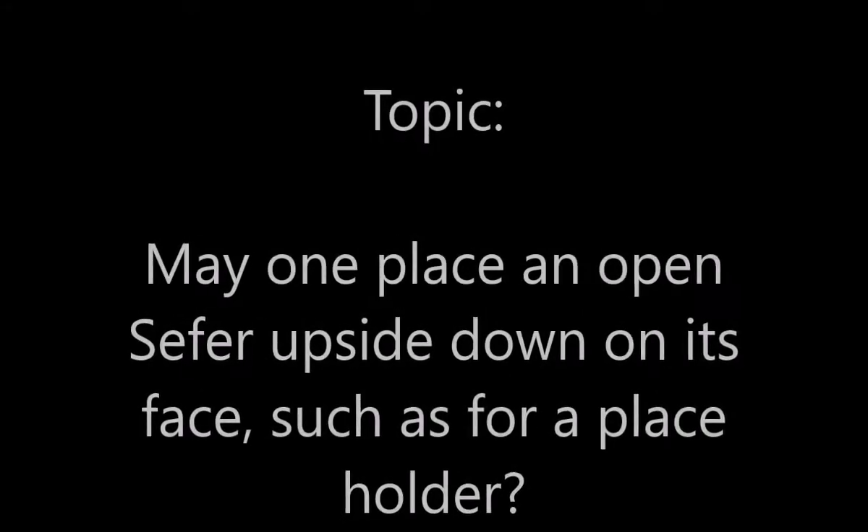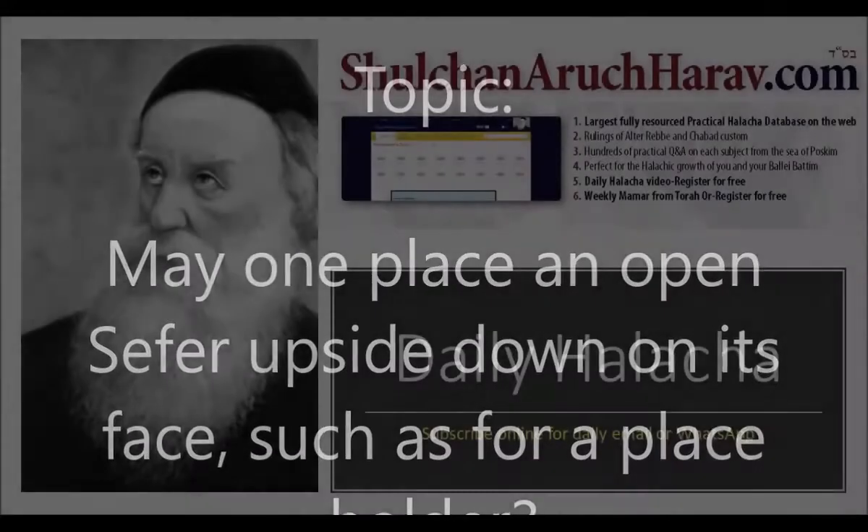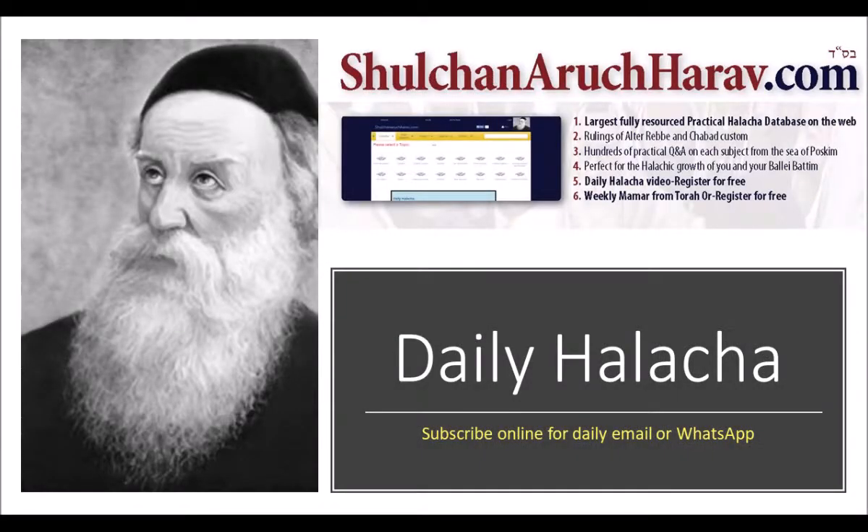Welcome to ShuhanArKharav.com. May one place an open Sefer upside down on its face, such as for the sake of a placeholder and the like?